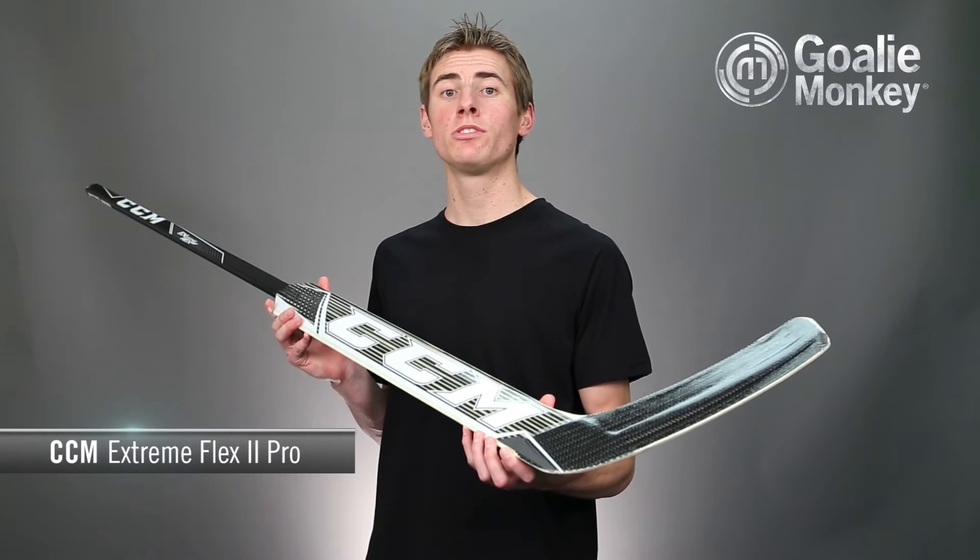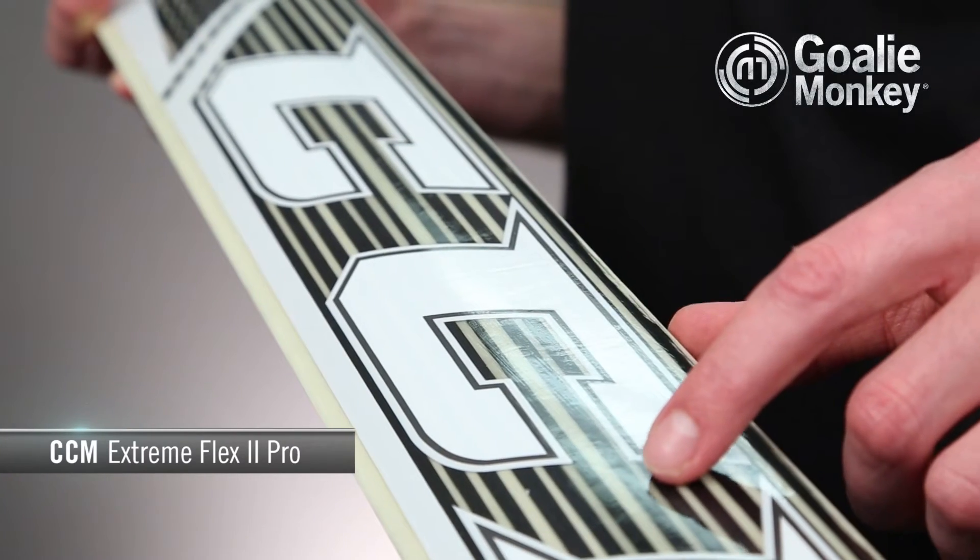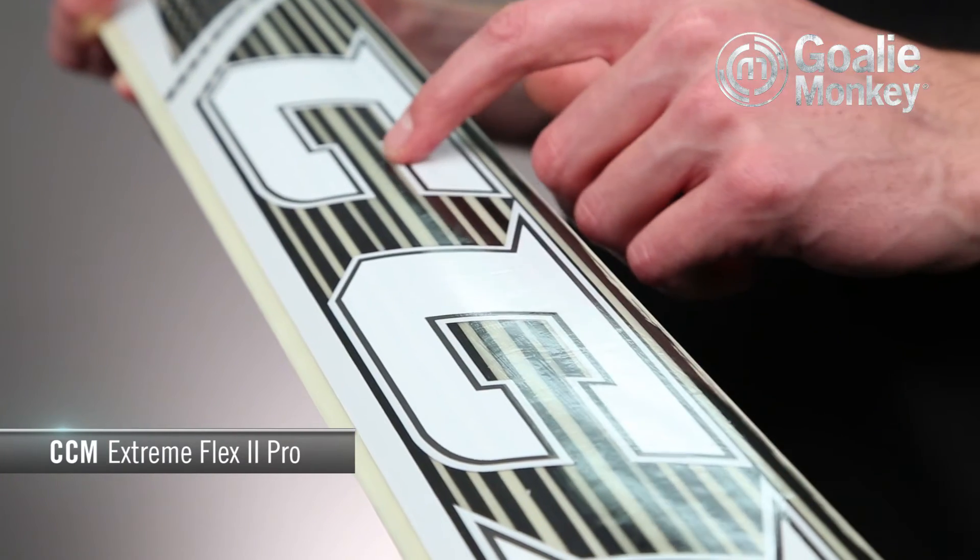The paddle of the stick is a new thinner design, using less material and thus resulting in even more saved weight than ever before. Running the length of the paddle are unidirectional carbon strips, providing strength and stiffness for added power when playing the puck.